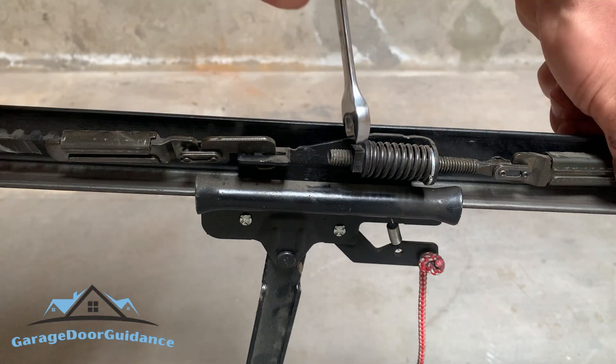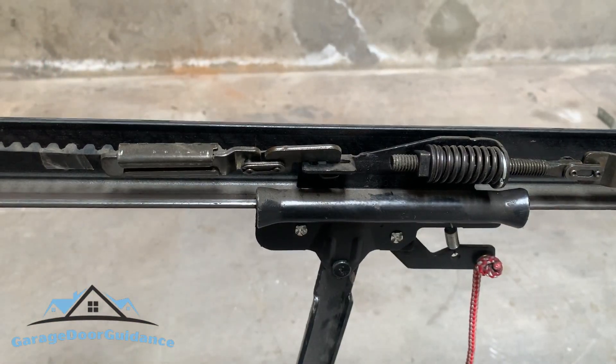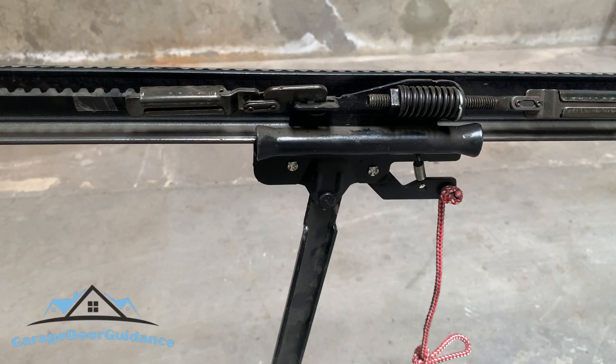Now you can see the belt is quite a bit tighter. That's really pretty much it in terms of tightening the belt on a belt-driven garage door opener. Hopefully that was helpful — subscribe to see more content like this. If you guys have requests on certain videos to make, please throw that in the comments and I'll do my best to get to it. Thanks for watching Garage Door Guidance and have an awesome day.